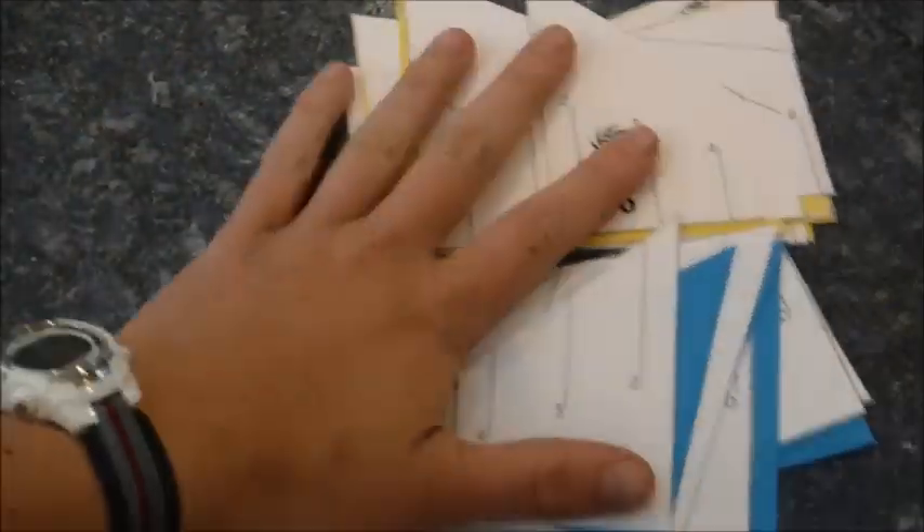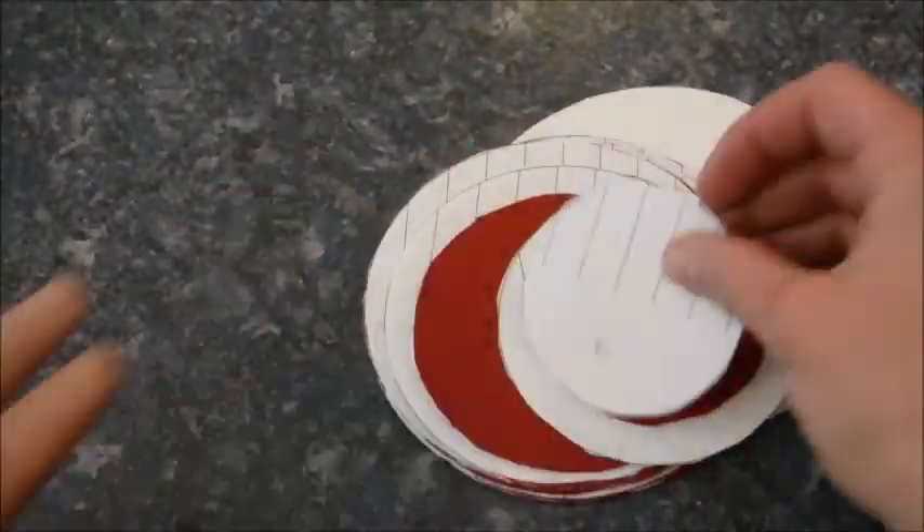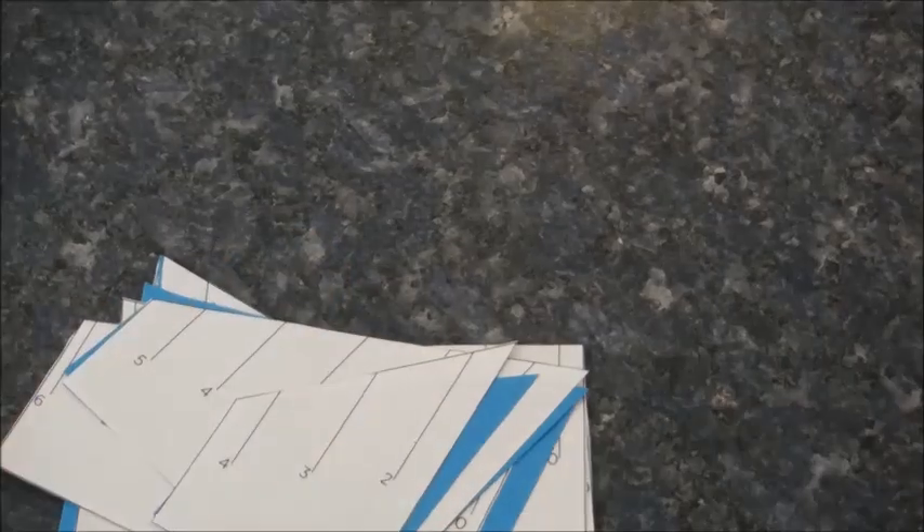So I have patterns for three of them. I have a pattern for that first one that you saw, the one I couldn't figure out how to put together, and the one you've seen before.